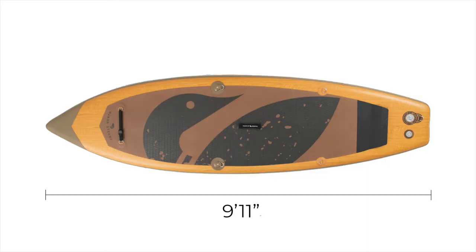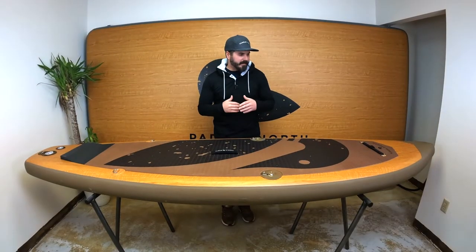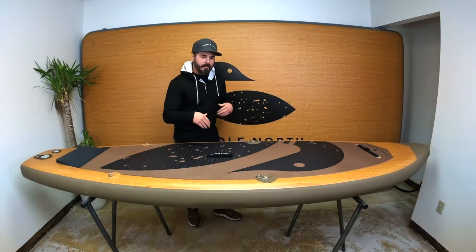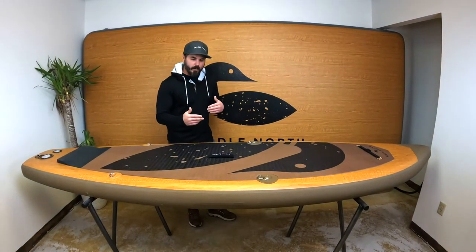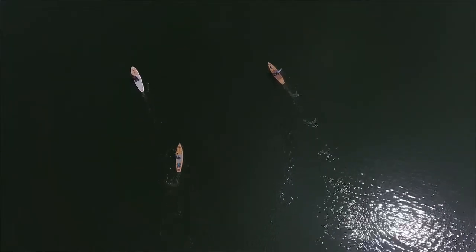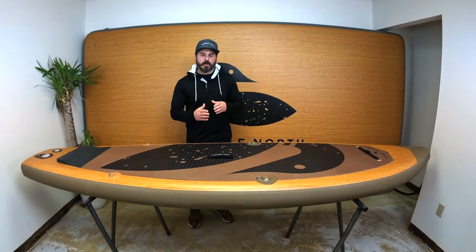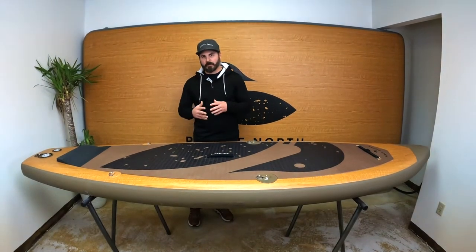It's 9 foot 11 inches long, 33 inches wide, and 6 inches thick. The 9 foot 11 inches length is important because it slides right under the registration requirements for all 50 states. The 33 inches wide is important because that provides a lot of stability that is above the average width of most paddle boards. It supports a good 275 to 300 pounds of capacity.